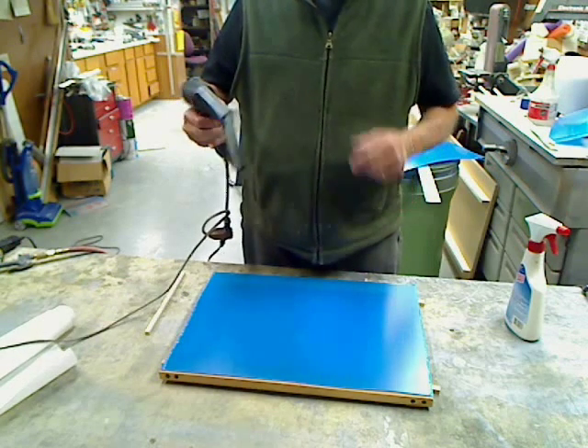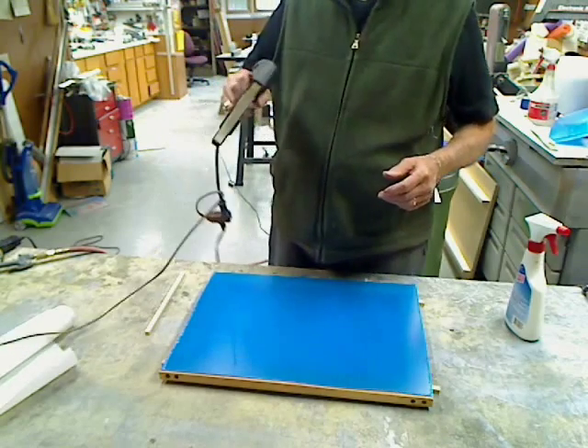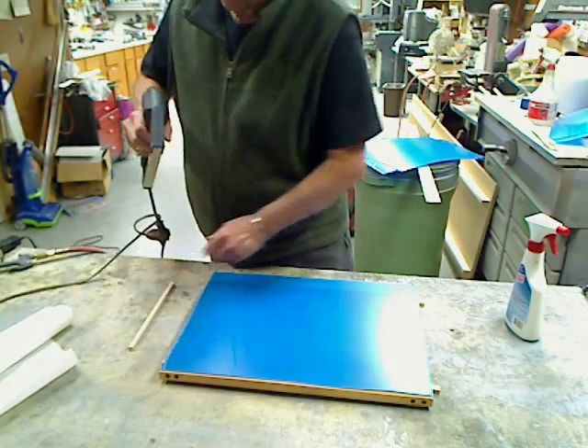I'm using quarter-inch staples. This gun will do quarter-inch and 5/16ths. If I'm going to the 90-thousandths, I'll use the 5/16ths, but quarter-inch will suffice here.